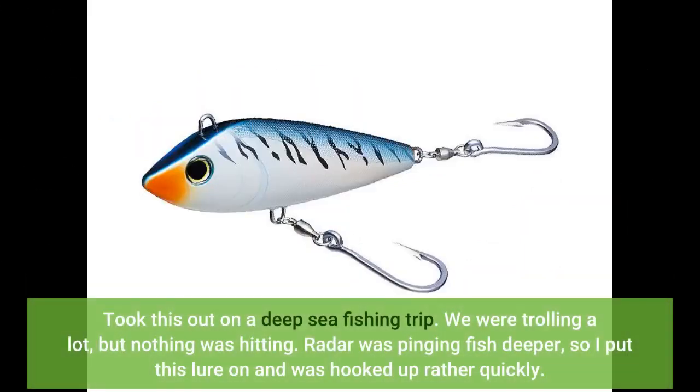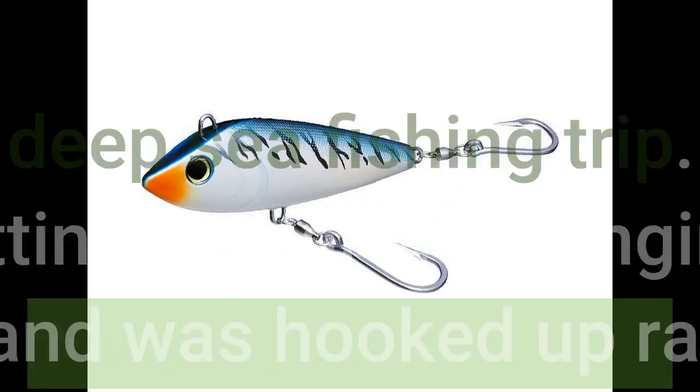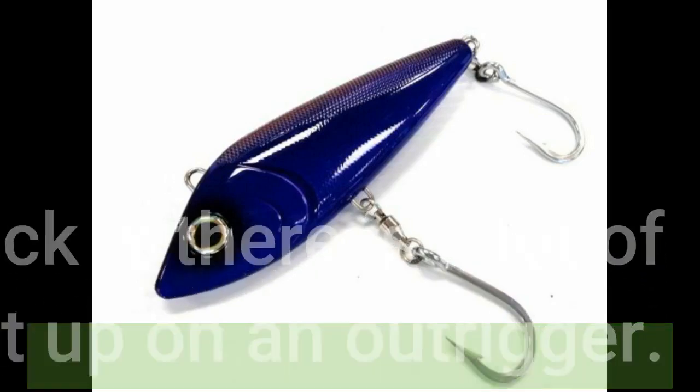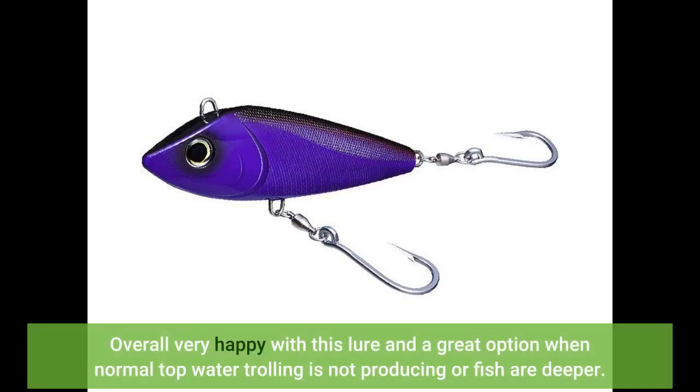Took this out on a deep sea fishing trip. We were trolling a lot but nothing was hitting. Radar was pinging fish deeper, so I put this lure on and was hooked up rather quickly. Brought in a 220-plus pound tuna. Only drawback is there is a lot of tension on the line, so you will not be able to put it up on an outrigger. Overall, very happy with this lure and a great option when normal top-water trolling is not producing or fish are deeper.